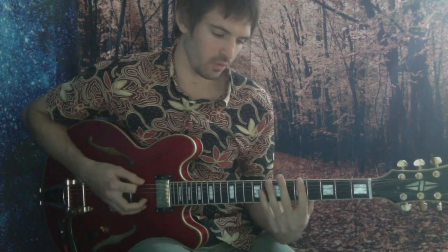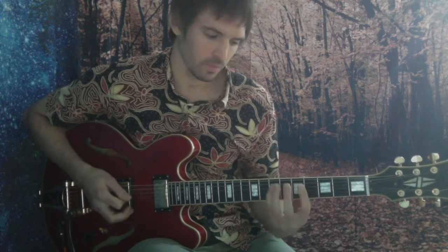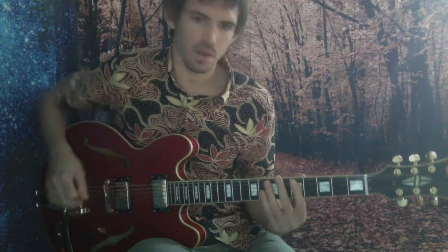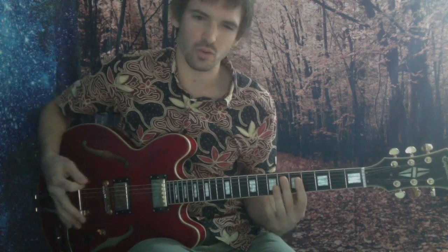Now what I want to do is — we've looked at this Dorian sort of first position as it fits around the blues. We've looked at that first position shape. Now I want to give you another shape, another position. Let's call it the Dorian modal position. So just follow along.